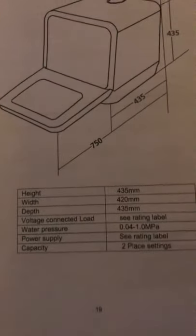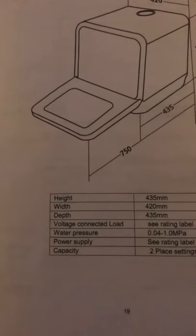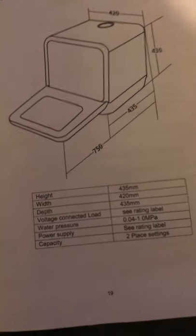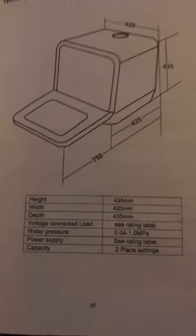For my personal use, it is big but it isn't very big. The height is 435 millimeters, the width is 420 millimeters, and the depth is 435 millimeters.